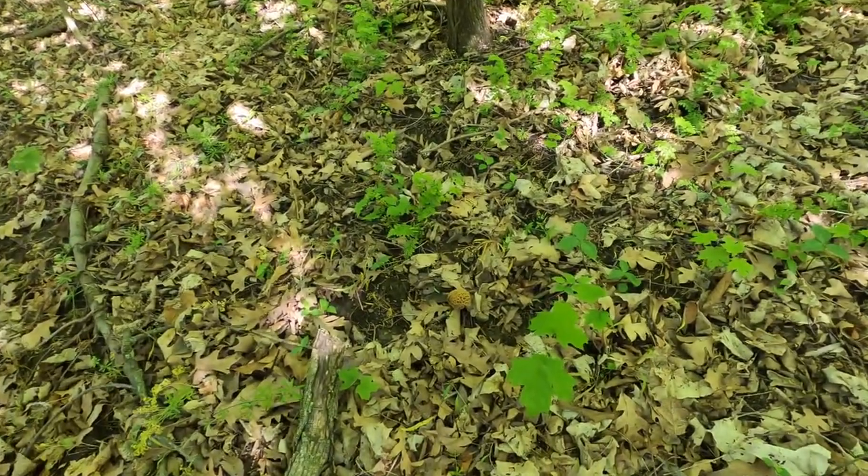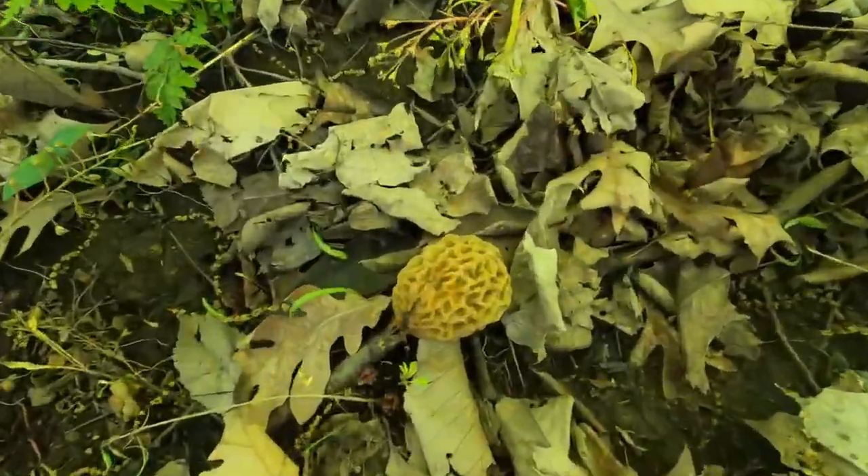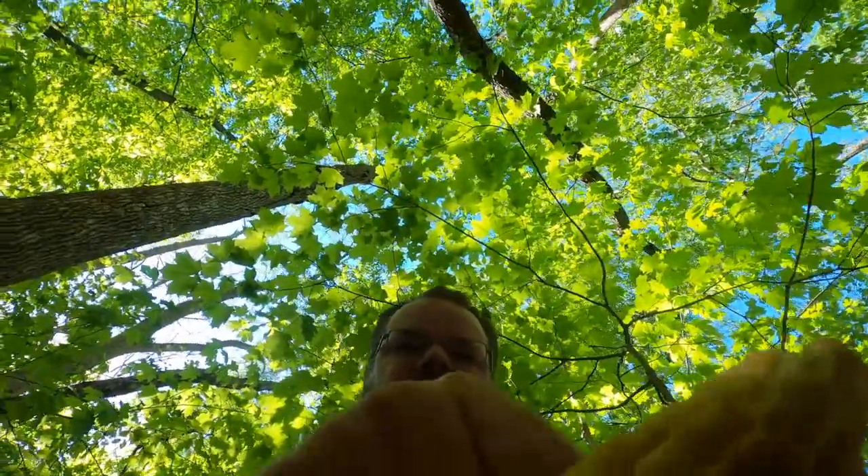I just walked to the other side of the tree and spotted another one. Once you find one, it's much easier to find more because your eyes just get tuned to what you're looking for. It gets a little bit easier the more you find. I've moved 10 feet and you've already found another one.